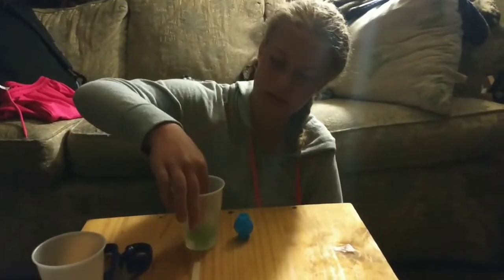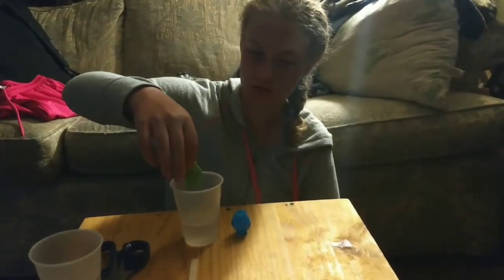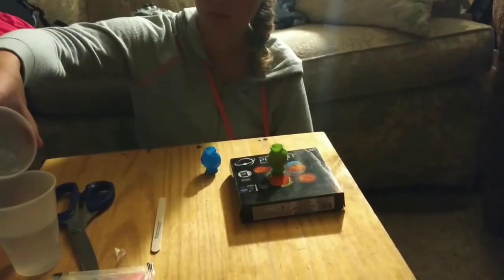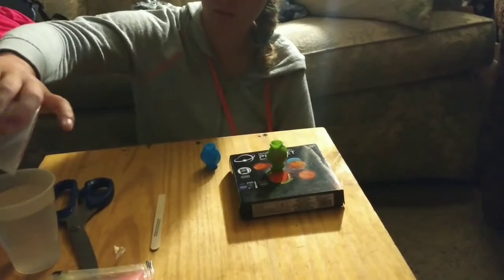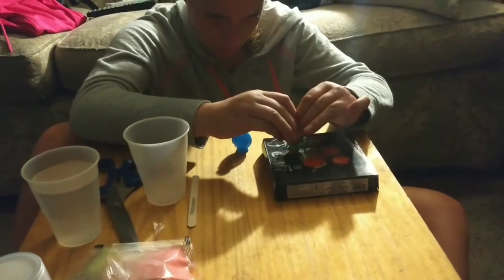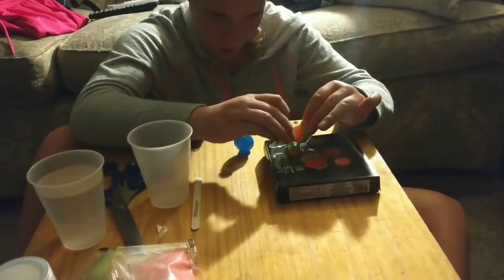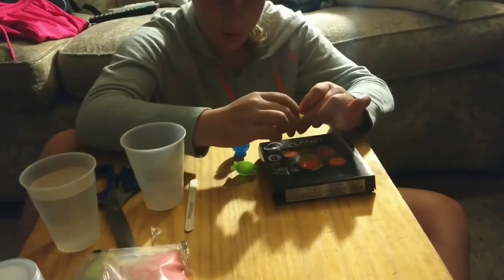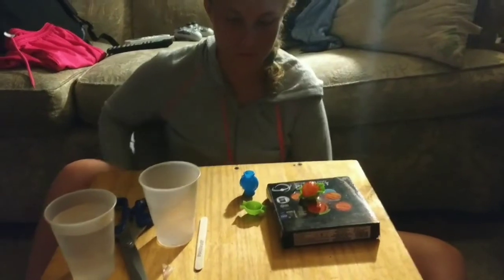Nice and easy, lift the ball out of the water and set it down on the box. Give it a second, then remove the mold from the water by gently unclipping it. Remove the ball - it may feel sticky. Let it air dry until it doesn't feel sticky anymore. Let it sit in the mold for a minute first.